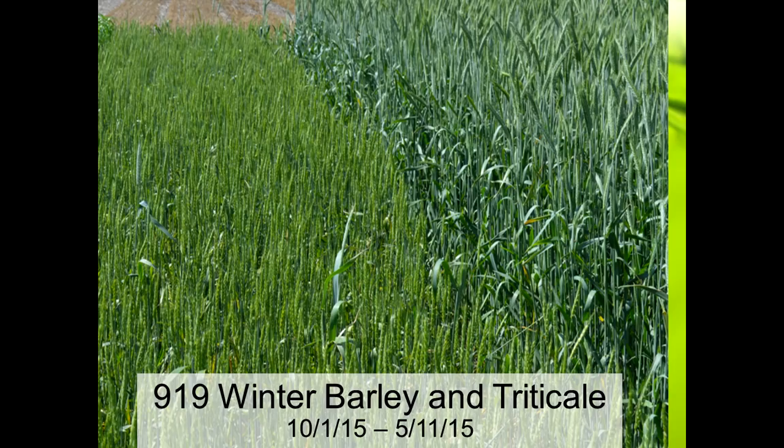Here's a picture of winter barley in comparison to triticale. It's a little hard to get perspective here, but the triticale is probably a foot taller than the barley — they're both headed out May 11th. Winter barley does not get as tall, but it is earlier. Winter barley will be one of the first winter cereals to mature.